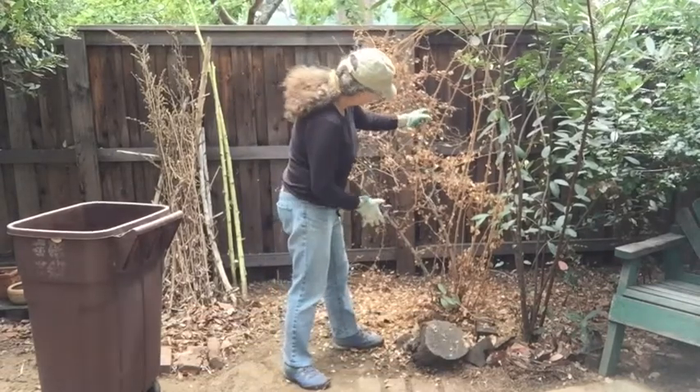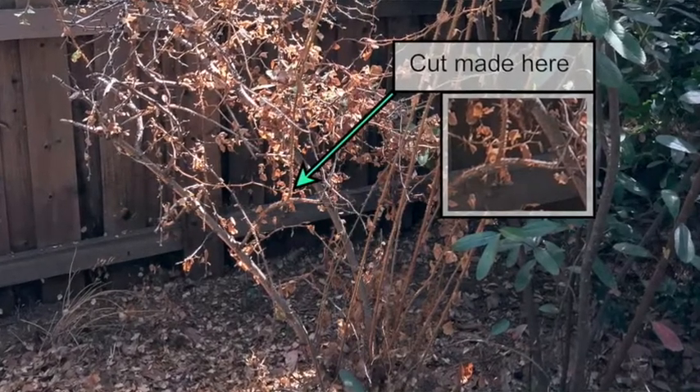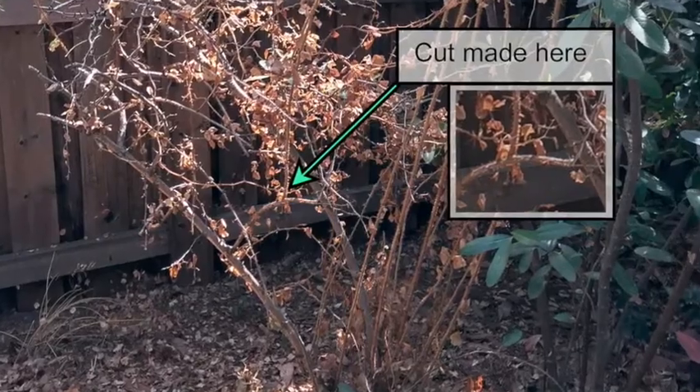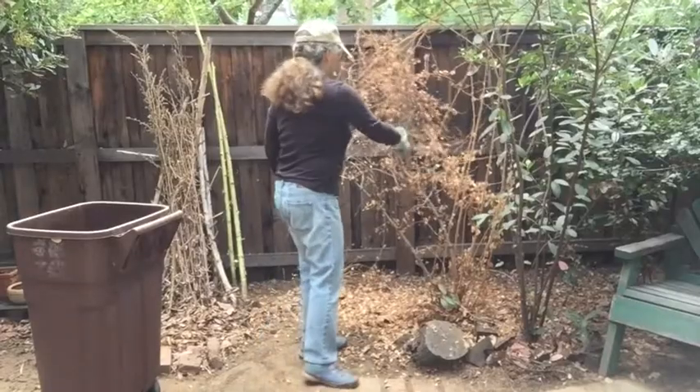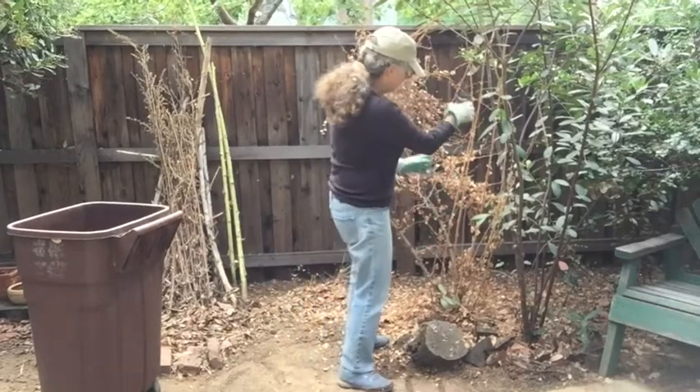All I'm going to do is go in — here's one of these canes growing way up high — and I come down to this darker branch and make a cut. Let me continue to go through this. I want to get all of these out of here.